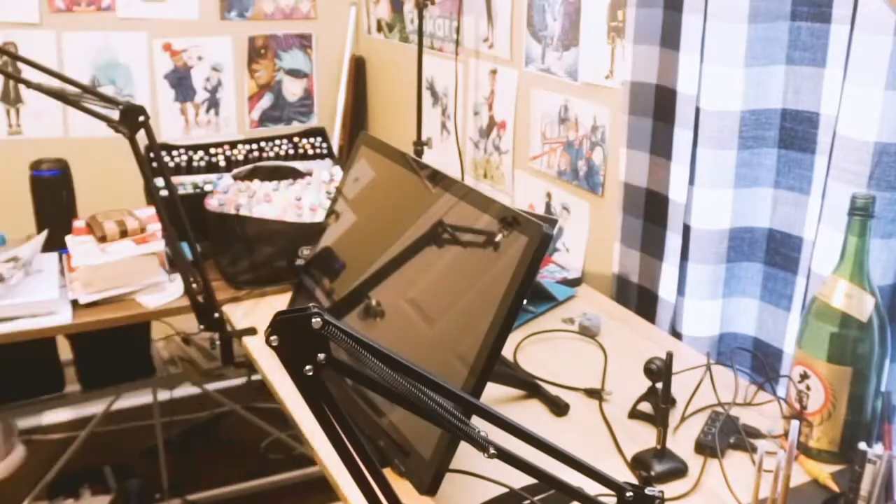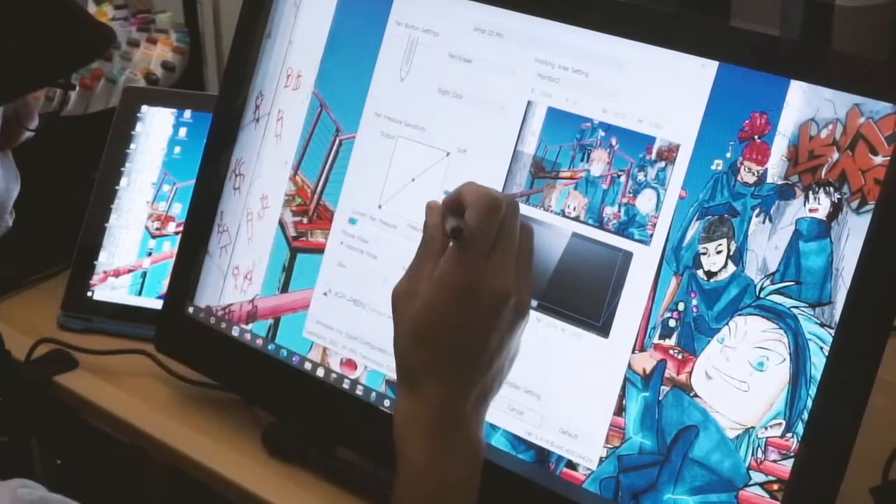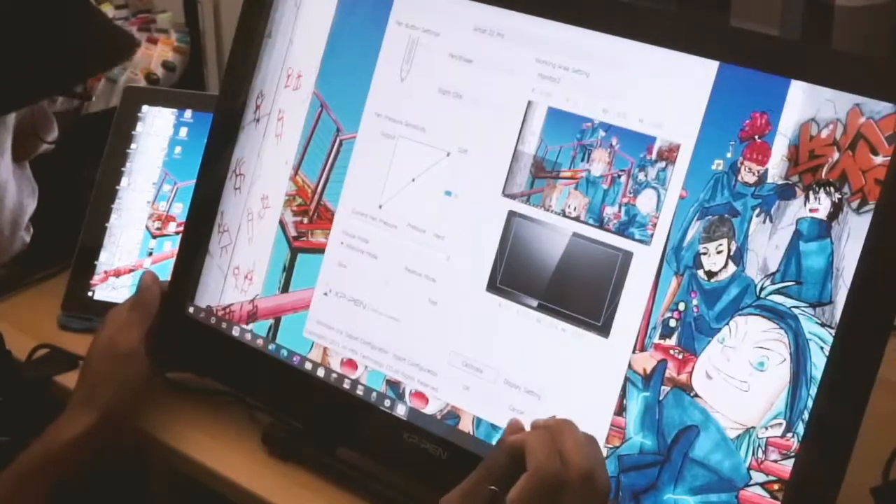I also made sure to clean the screen — they give you a cloth to make sure it's all nice and clean before you start. Once you get into the settings, everything is pretty much an easy process. You set up your pressure sensitivity, which by the way is crazy. It has from 0 to 8000 pressure sensitivity levels. It's insane.